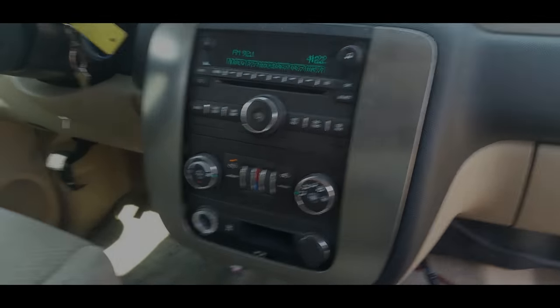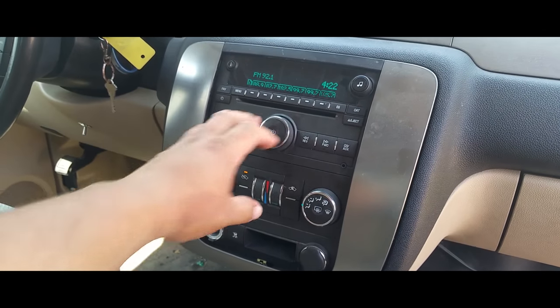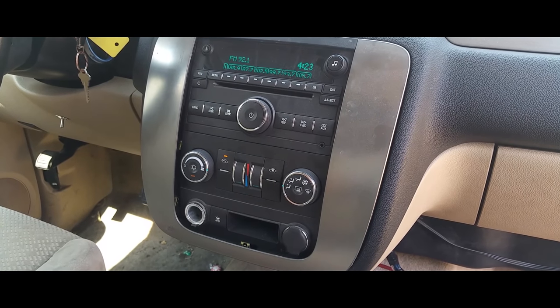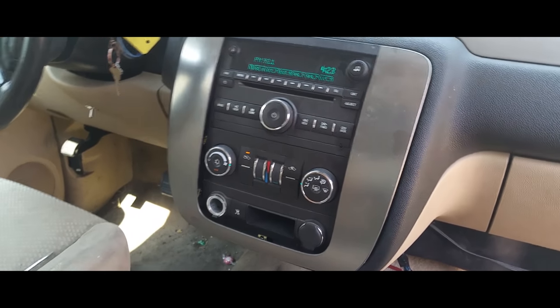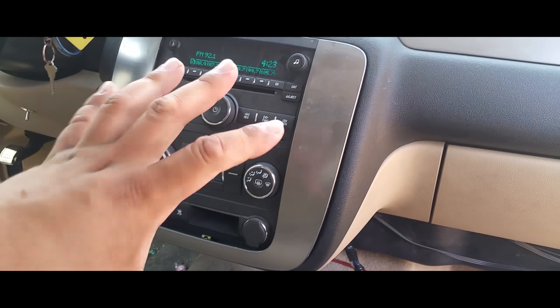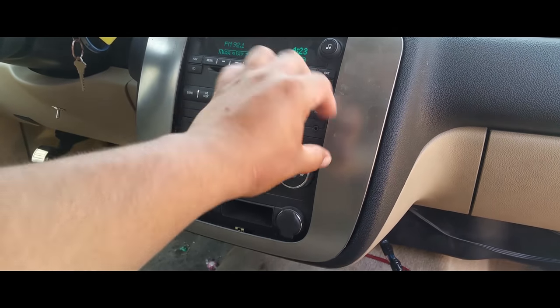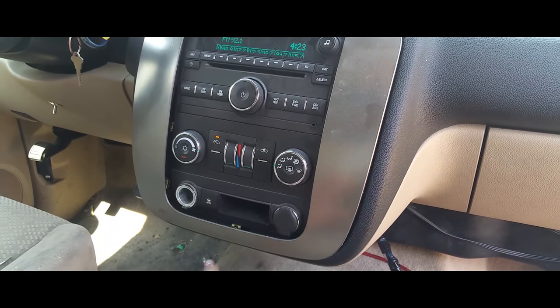I'm going to make a quick video on how to remove the stereo from a 2007 Chevy Avalanche or Tahoe. What we're going to do is remove the stereo.